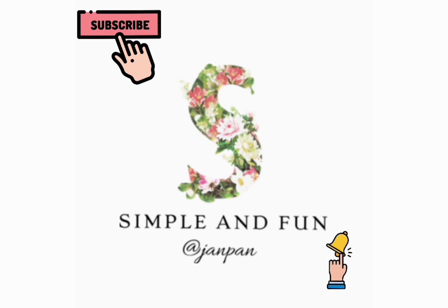If you haven't subscribed to my channel yet, please do subscribe. Don't forget to hit the bell icon to get post notifications. Do like, share, and comment down below. Until then, bye bye!